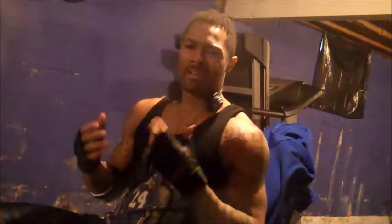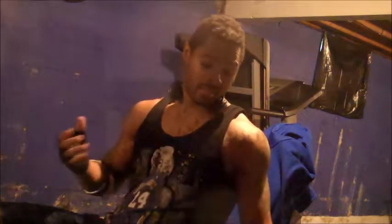Check me out. Just hit one set, try to get five, six reps with it, because this is heavy to me. I don't know about you, but it's heavy to me. 70s is the most I've done.